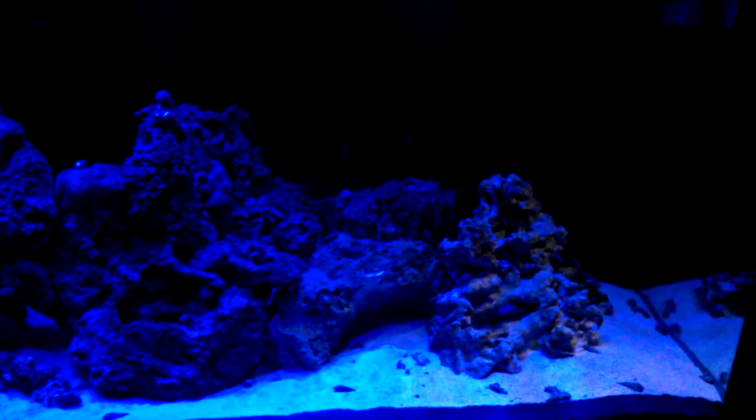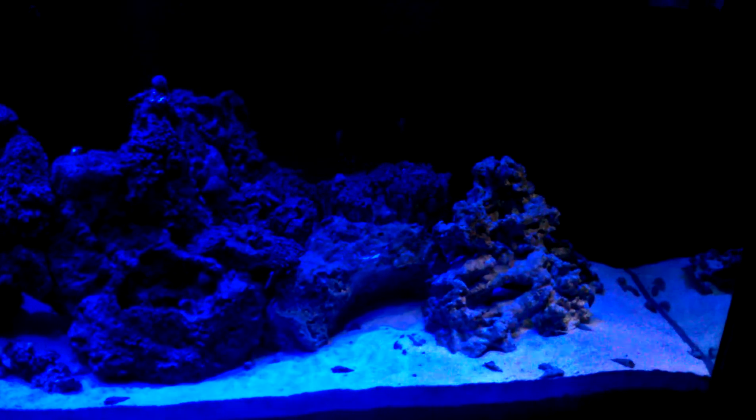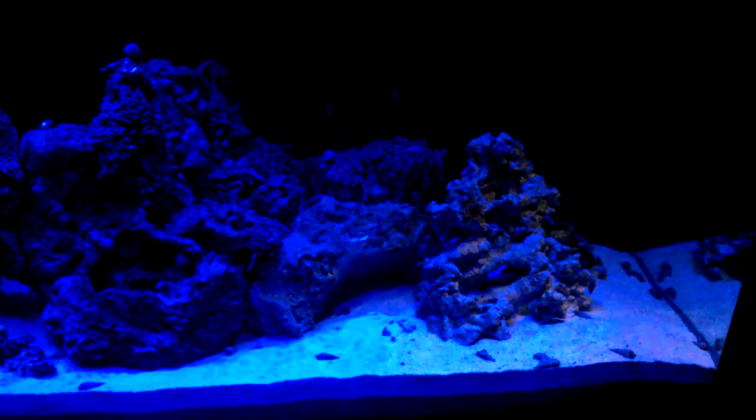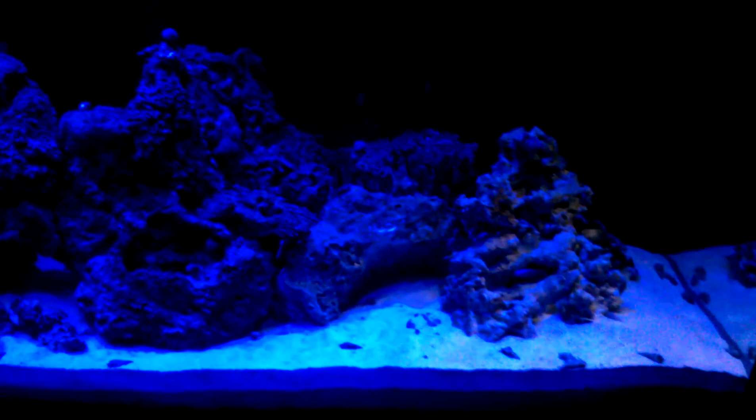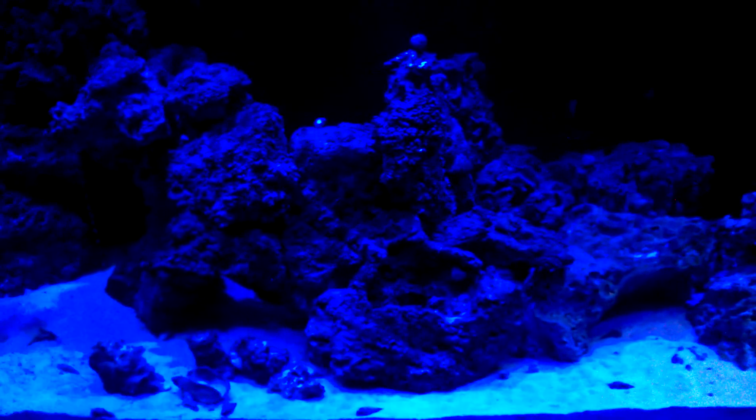Right now it's on the lunar setting. So where I'm at, it's a full moon tonight. So with the intensity set to a hundred, it's about as bright as it gets, which is actually pretty cool.